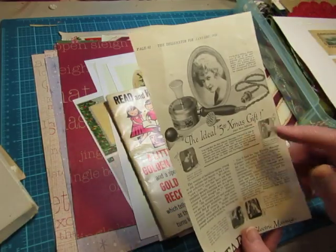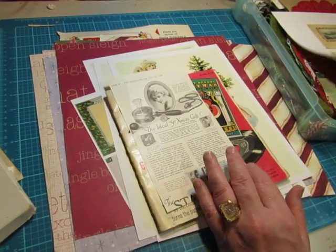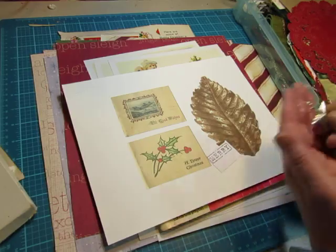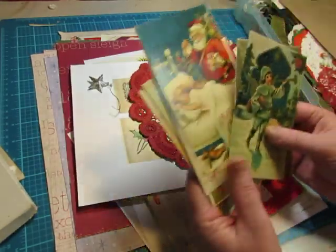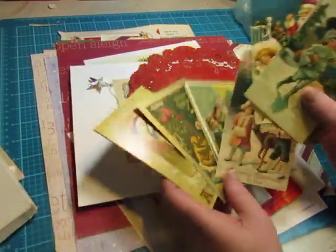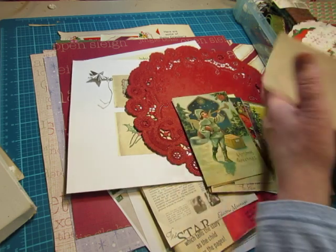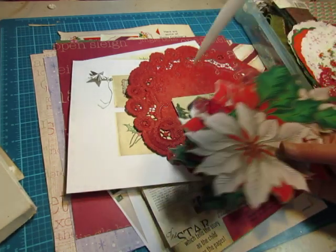The Ideal Christmas Gift — this is from a Delineator magazine from 1920. That's one of my digitals. I have this little star. I've got some red doilies. I've got these reproduction postcards — they're in a book, they're perforated on the edge, but they have some fun images.